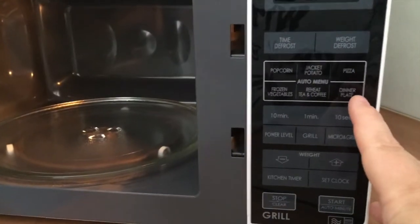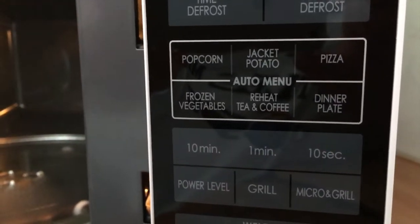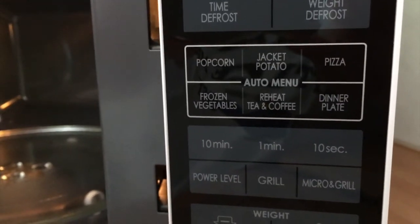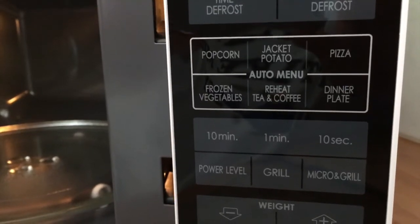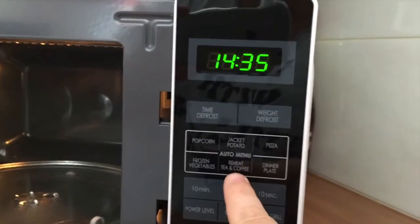It comes with some automatic features already pre-programmed in, so things like jacket potato, popcorn — all pre-programmed. And my favourite feature is the reheat tea and coffee.